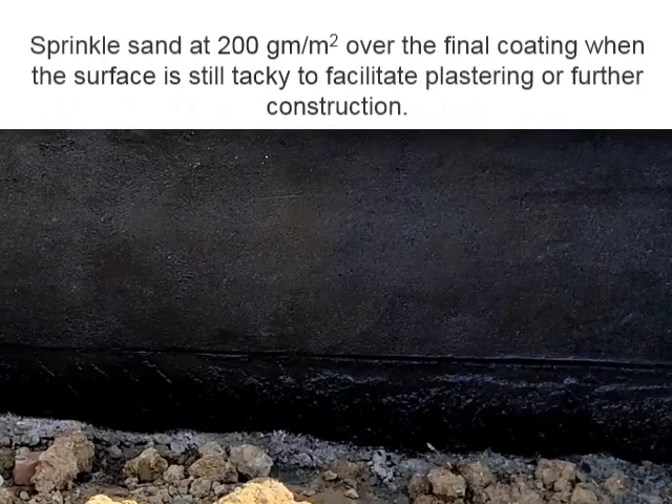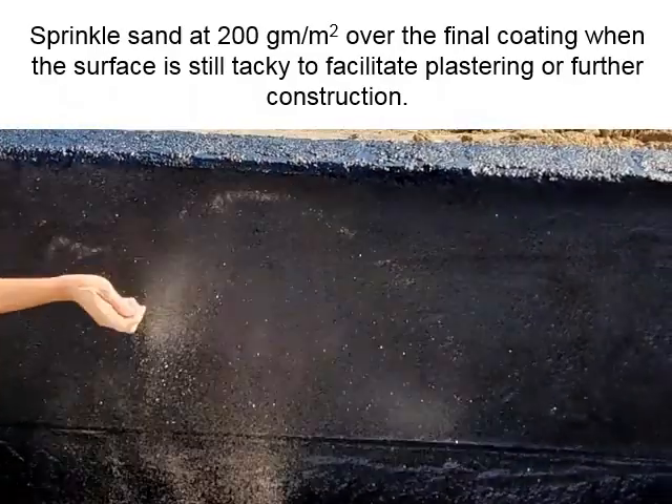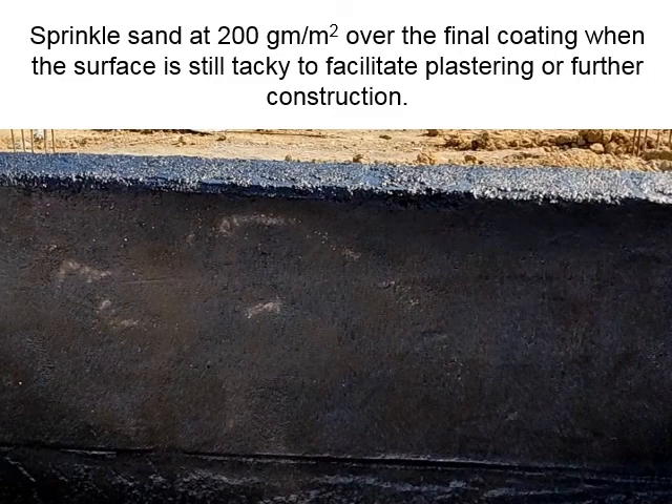Sprinkle sand at 200 grams per square meter over the final coating while the surface is still tacky. This helps facilitate plastering or further construction work.